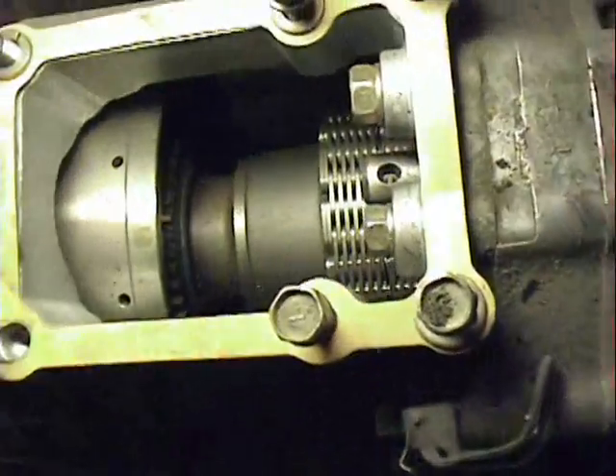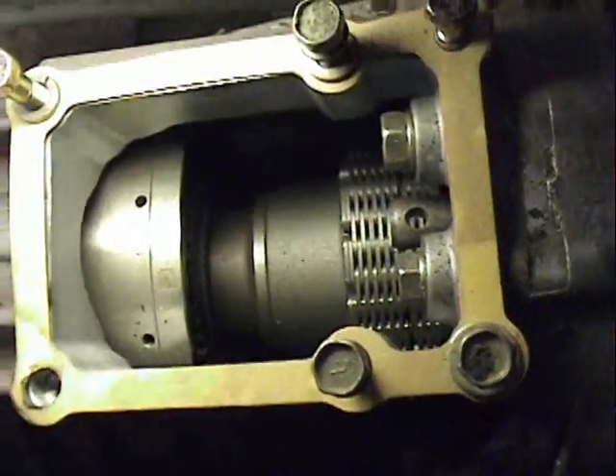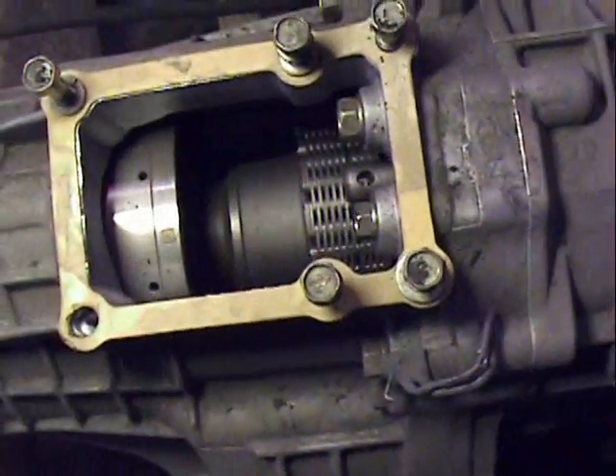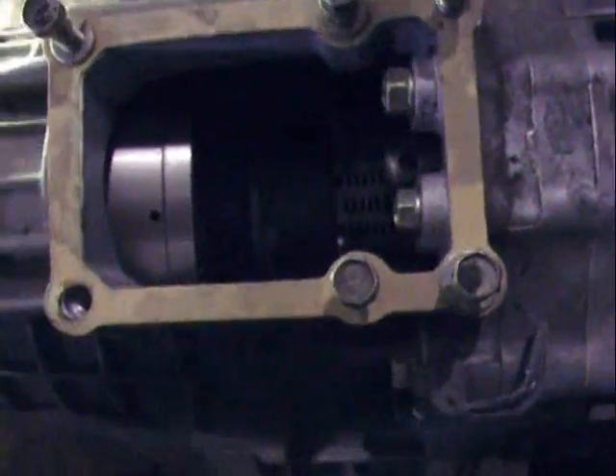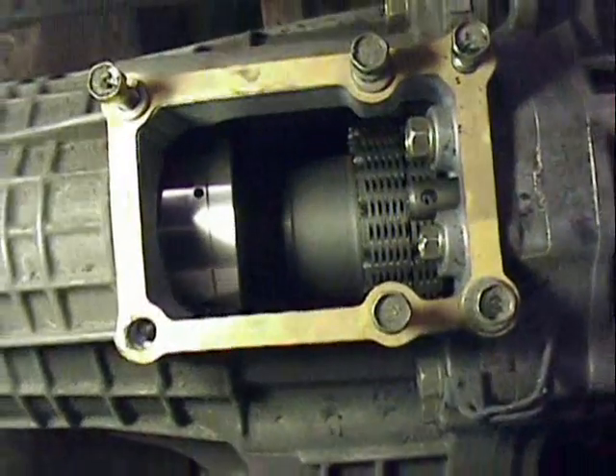This is looking into the transfer case with the gear shift lever out of it. The silver part is the clutch drum, and you can see the chain there — it's not spinning.